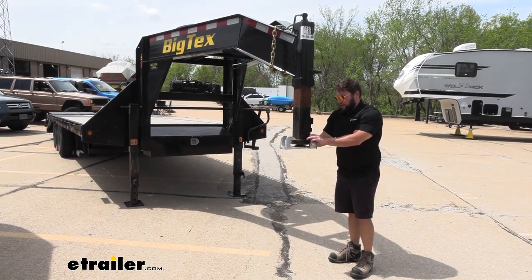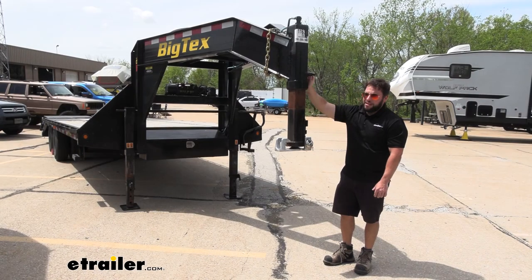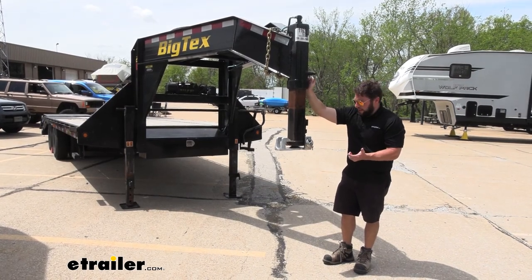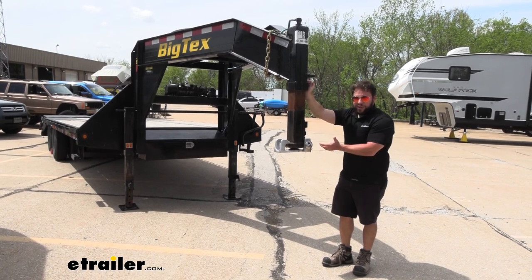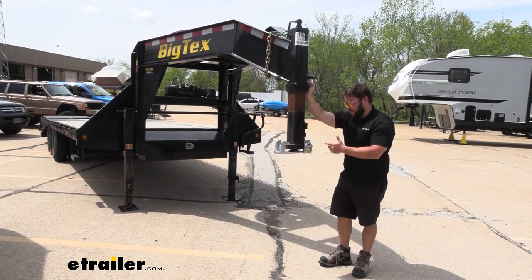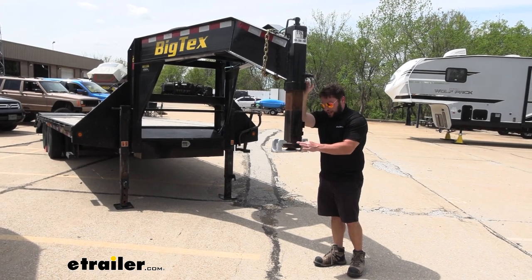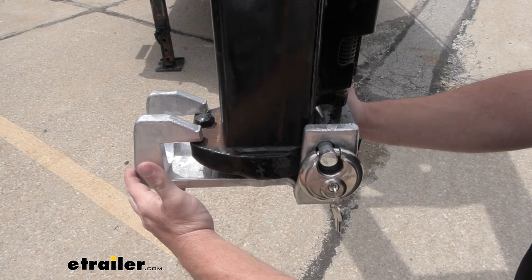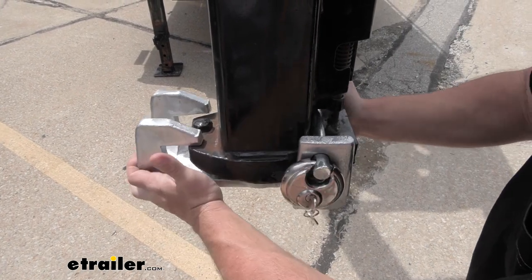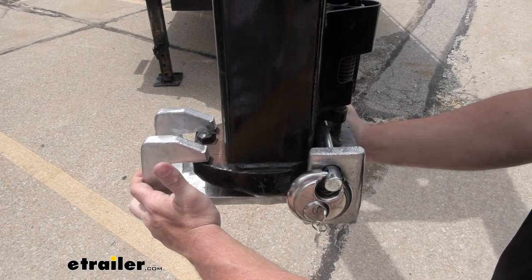Locking up your gooseneck is a good idea so that nobody can mess with it when you're not around. Right now we have our flatbed trailer out in the parking lot. If we're leaving it unattended, somebody else can come up and hook up to it and take it. So this is going to cover up the bottom so they cannot hook up to it — it's locked here with the padlock. You can see how it surrounds the whole coupler, and even shifting it around, it's not going to fall off or be messed with very easily.